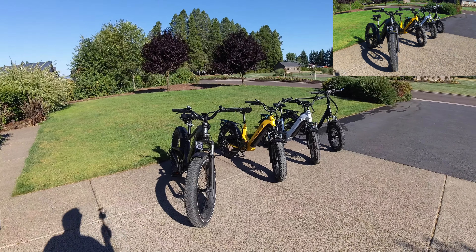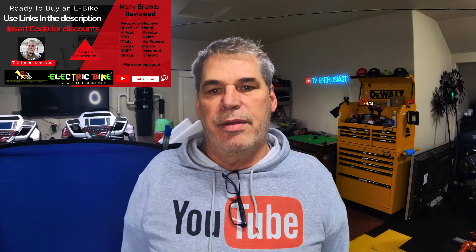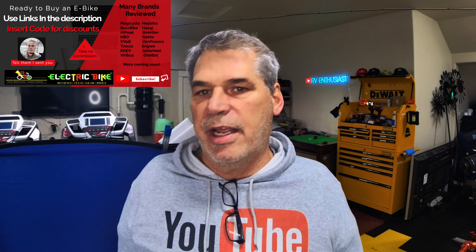That's all I have for you on the Magicycle front today. Please like, share, and subscribe below, and we'll see you on the next episode.